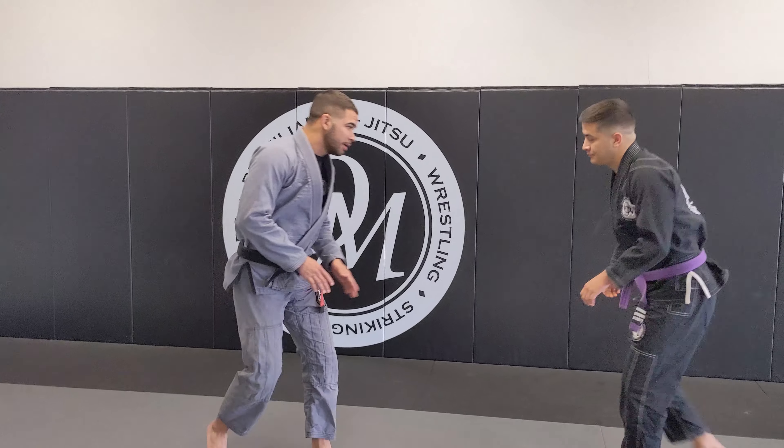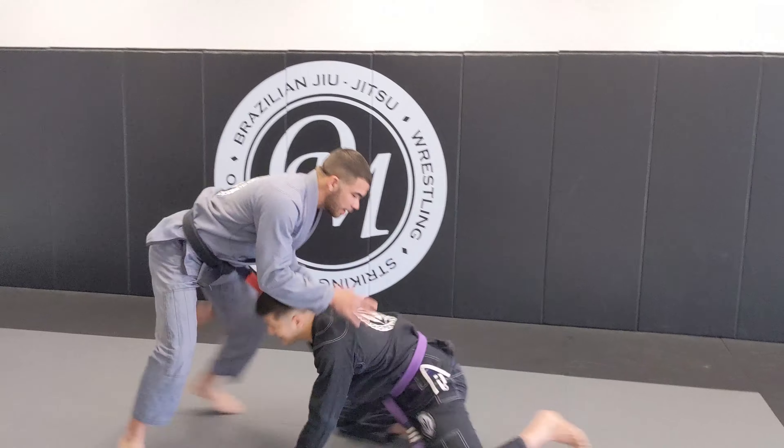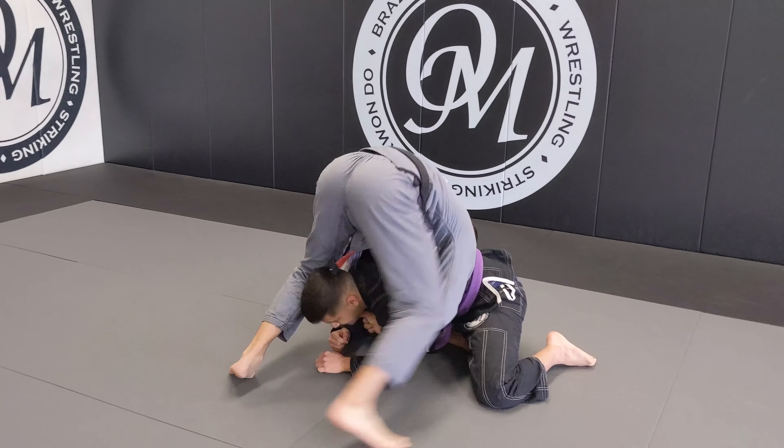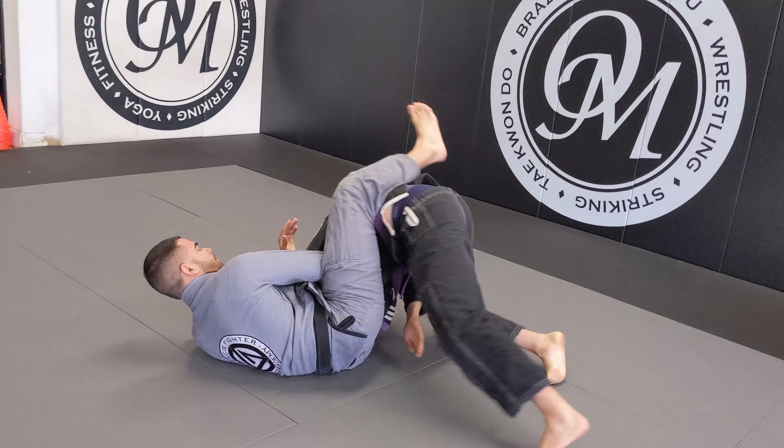So Brandon's going to be going for the takedown. I'm going to get in my stance. From here, I'm going to take out my lapel, feed it through, step over, and finish.